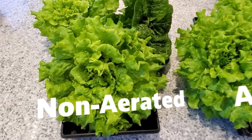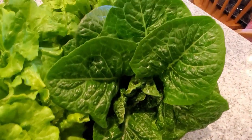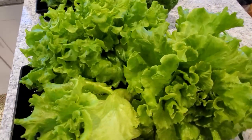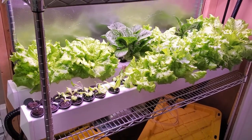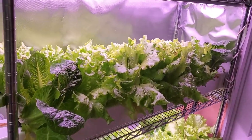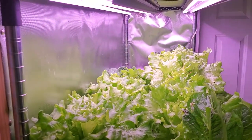Over the next few weeks I compared harvests and there was no clear difference in lettuce weight, quality, or flavor. I continued for several months to see if any differences came through over the long term, but the outputs stayed consistent. Overall, this test has been really surprising to me. I thought that the aerated system would do a lot better than the non-aerated system, but that's why we need to test. Obviously, you can grow some really good lettuce in a non-aerated system.